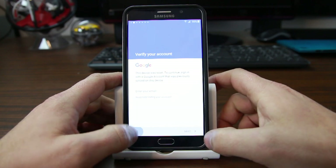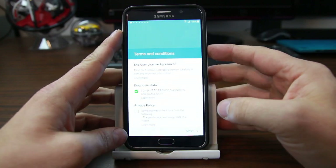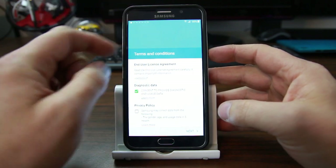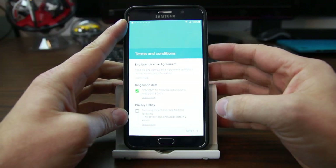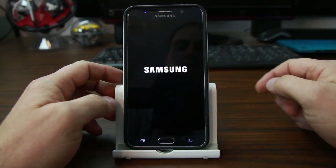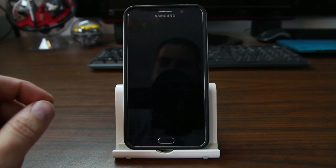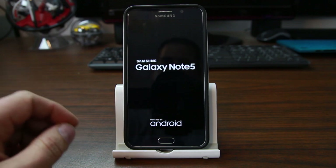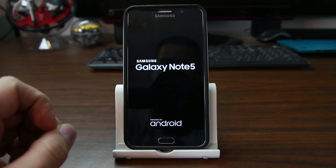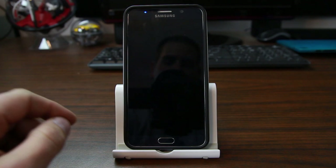To bypass it, let's restart the device. This is the tricky part. Go over to your Wi-Fi router — you need to have access to your router that you connect to. It's very critical to do this next part. This is where the trick comes in.